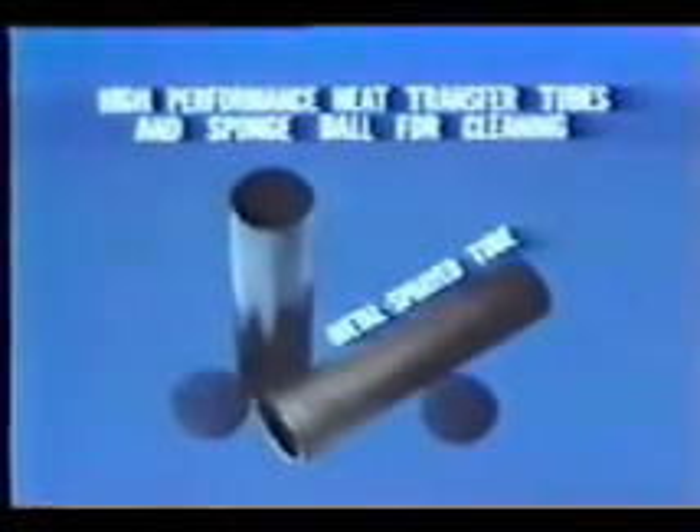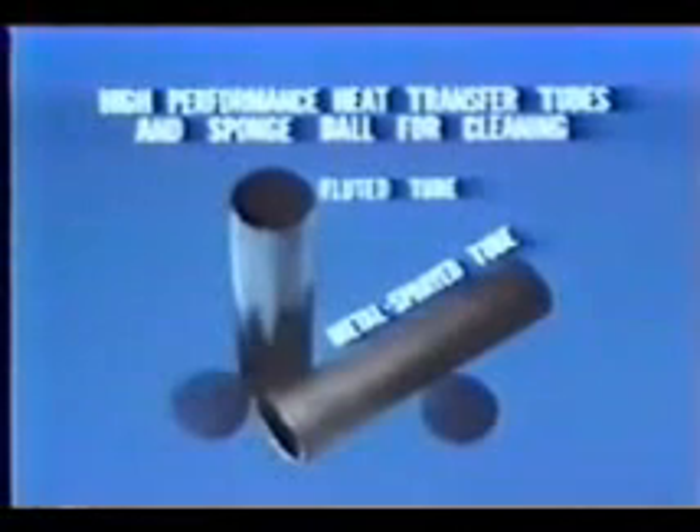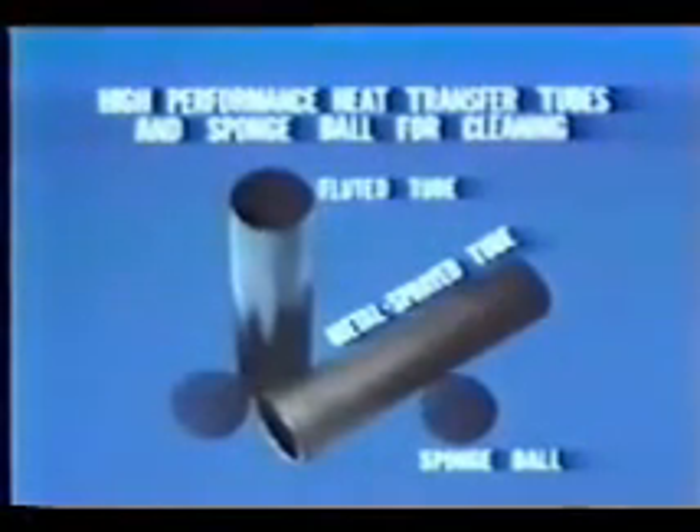As a result of these experiments, it was decided to use titanium heat transfer tubes with copper-sprayed surfaces for the pilot plant's evaporator, and titanium heat transfer tubes with fluted surfaces for the condenser. Together with the cleaning effects of sponge balls, these specially treated heat transfer tubes have effectively improved the heat transfer performances of both heat exchangers.